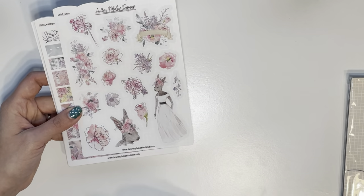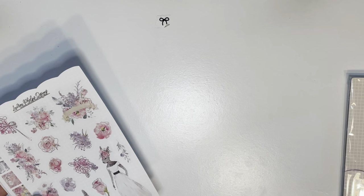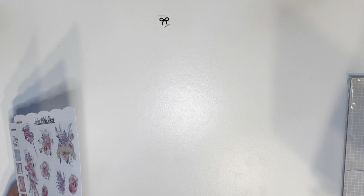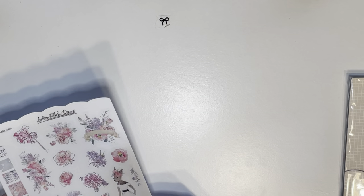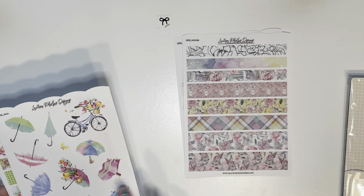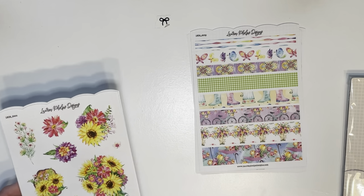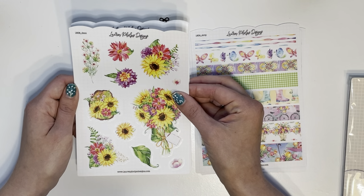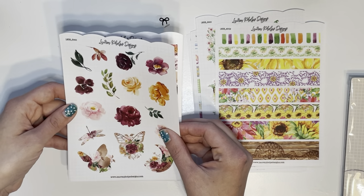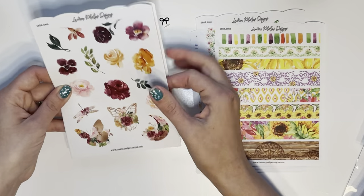If you want to know the names of these let me know — I have them written down. A lot of these sheets were like $1.75 or 99 cents. This one I think is called Bunny Moon — that was cute. And then here is like a rainy day one, super pretty and bright, and I got the matching washi tape.